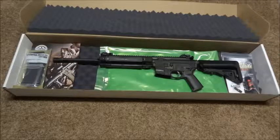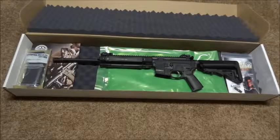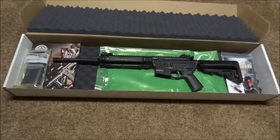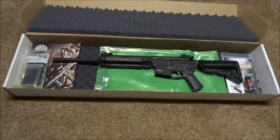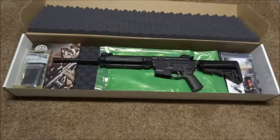So if you guys are looking and it says Vltor stock and MIAD, I don't know - maybe you'll get lucky and get one with both, but I guess these are just how they're shipping them out now. It is what it is.